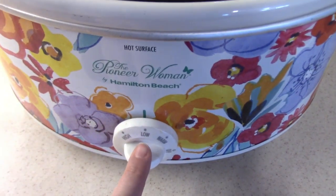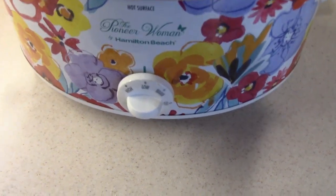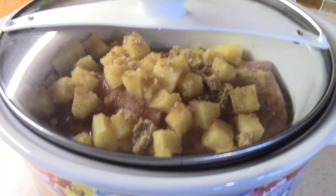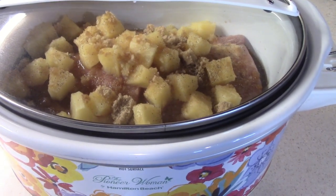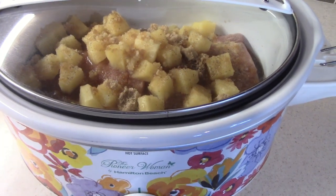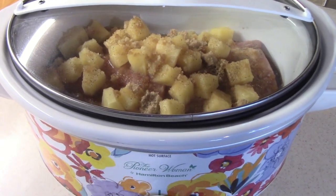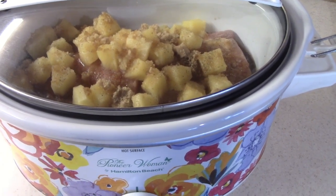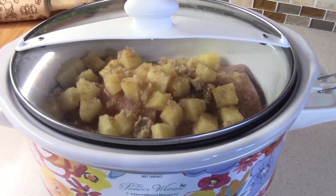Once you get your brown sugar in, put your lid on top. I already have mine set on low — I'm going to cook it for four to six hours, though mine will probably be closer to five to six hours since the pork loin is pretty thick. The recipe says if you want to slice it, cook on low for four to six hours; if you want to shred it, cook on low for eight to ten hours. It really just depends on how you want your pork loin. We're going to let it go and I'll meet y'all back when it's ready.